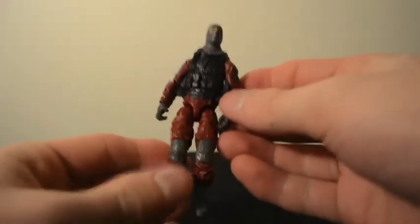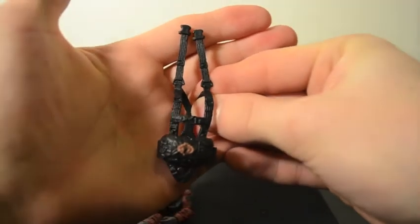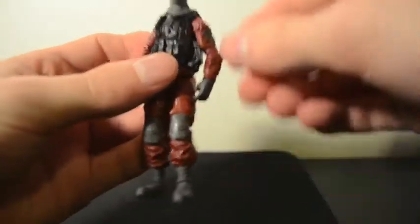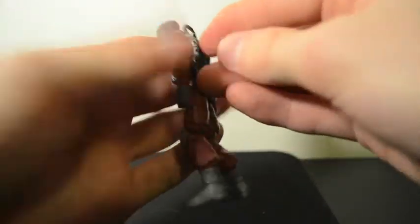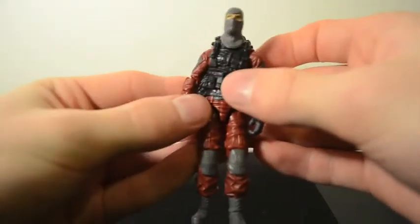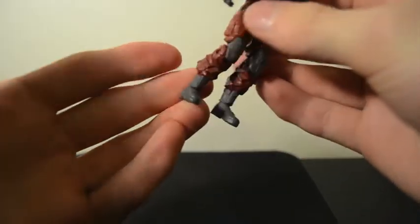Next is the Cobra Paratrooper. He does not come packaged with the tactical vest on — he actually comes with a parachute ripcord harness, like what they wear when jumping out of airplanes. I put the tactical vest on him because I like the look of it more. He's a great looking figure with the same articulation as Storm Shadow, except he does actually have articulation in his ankles, so that's nice.